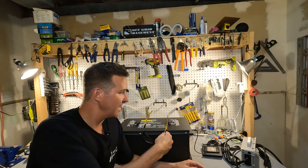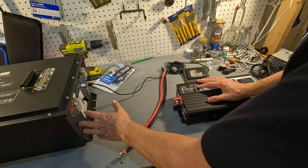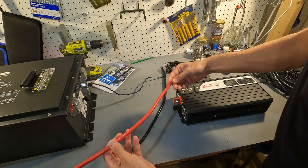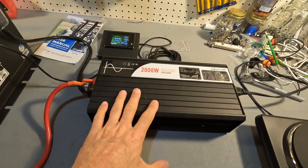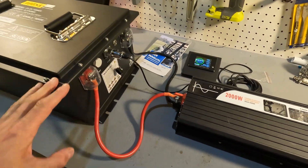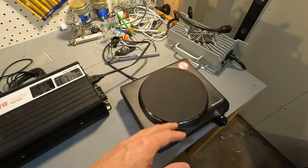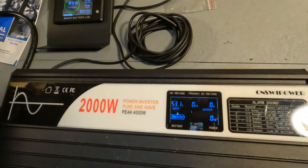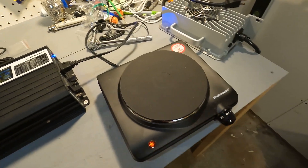Now let's connect up a small 2,000 watt inverter to show you what this battery can do. Even though golf cart batteries have an on/off switch — this one is currently off — it's always good practice to connect your cables to your inverter first, then connect them to your battery source. With this 2,000 watt pure sine wave inverter connected, positive to positive and negative to negative, I've got a 1,000 watt hot plate plugged in. Let's turn on the battery, then the inverter, then turn the hot plate on.